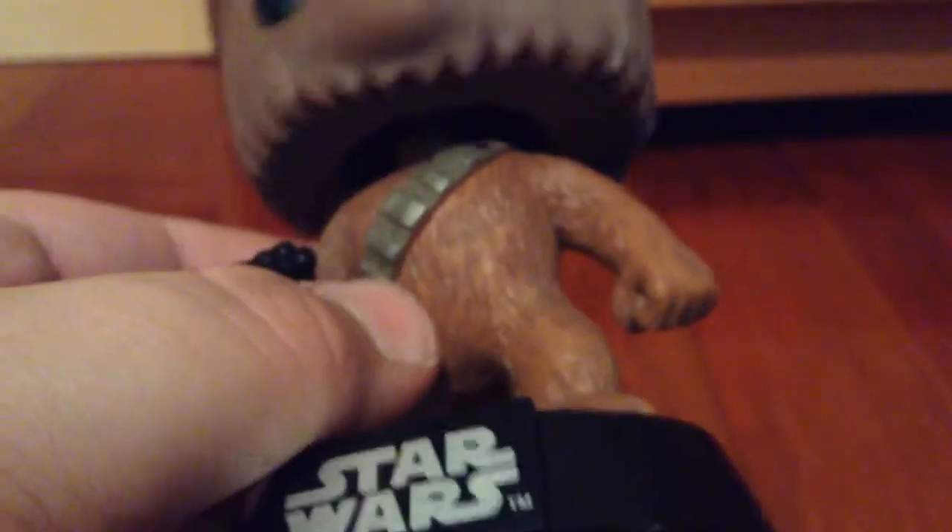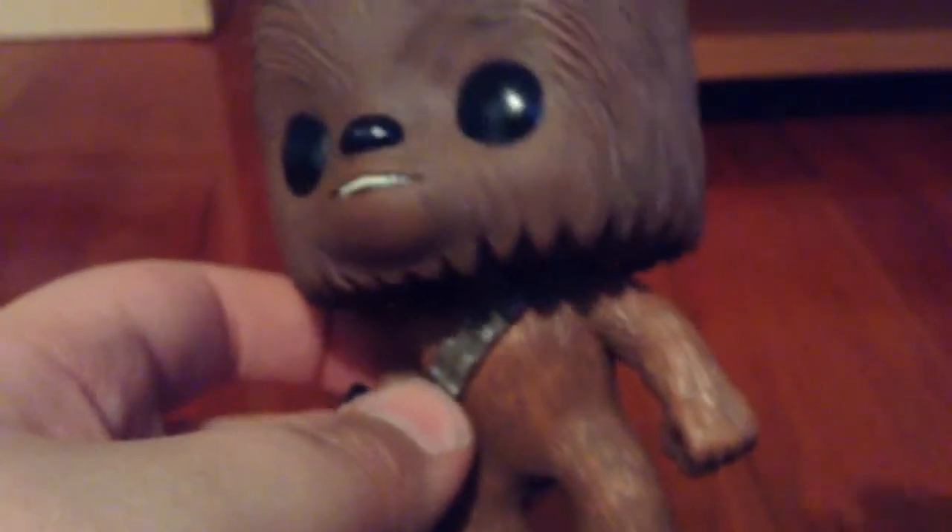He's wicked cute. Chewbacca is my favorite character — well, not my favorite, one of my favorites. At least top five.